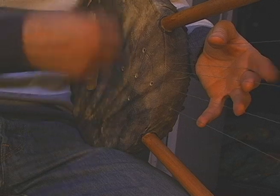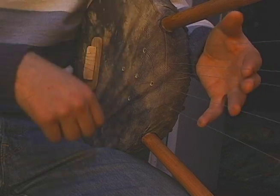One hand, holding a plectrum, strums the strings, while the fingers of the other hand touch each string lightly to mute and unmute them.